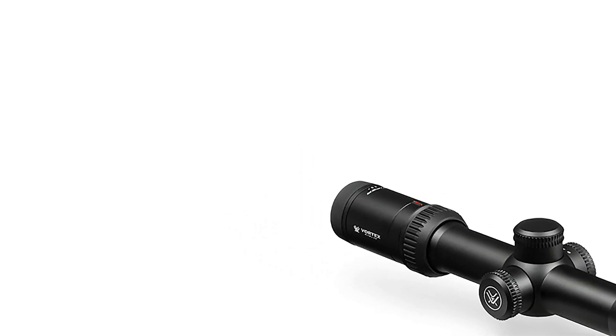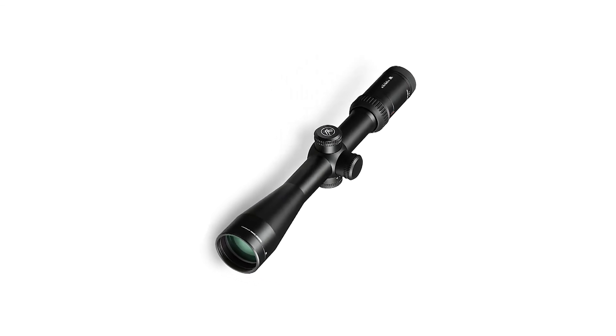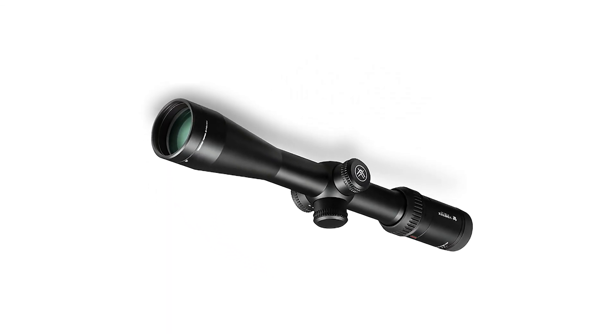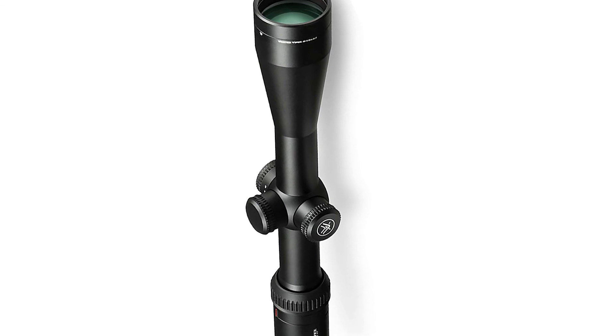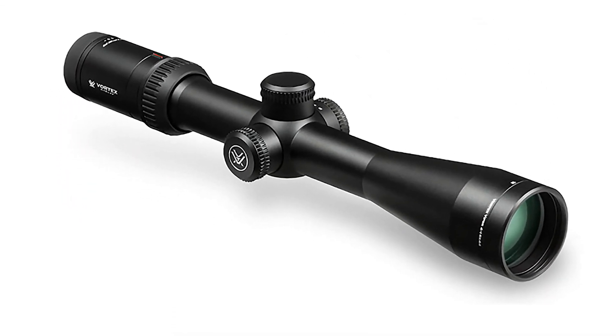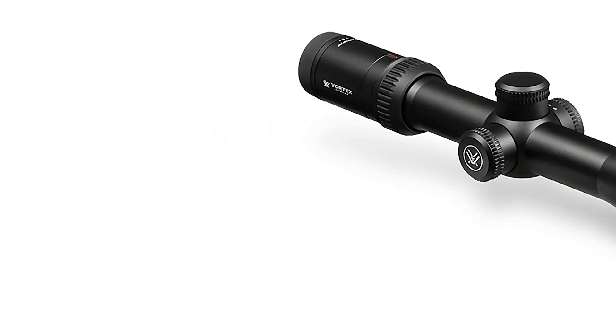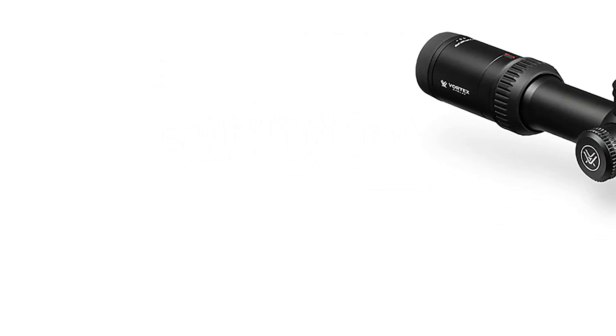If your gun has a 20 MOA base, that will help you extend to longer ranges. With the holdovers available, shooting out to 1,000 yards plus won't be a problem. It has a very easy-to-see second focal plane reticle, and for long-range shooting I actually prefer second focal plane, so this scope is definitely high value. If you want a good scope that's really going to work for you, I would definitely recommend this one.